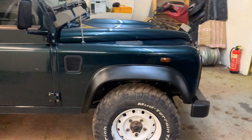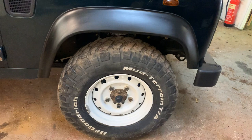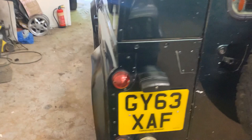Rather smart white Wolf wheels, which have been on it from new — the genuine Land Rover ones — fitted with a matching set of BFG mud terrains. The front tyres are getting a little bit thin. There are a few marks and scuffs here and there because it has been used for its true purpose, and one or two bits of white paint from his decorating work. I'm not going to go through every single mark.